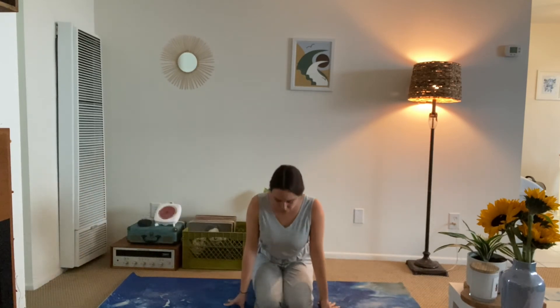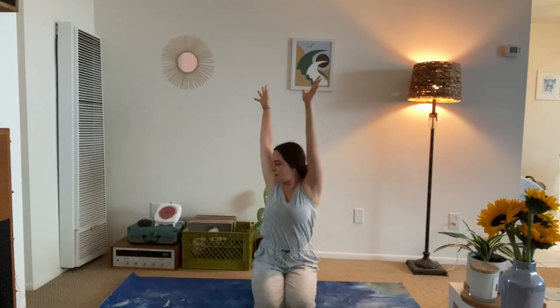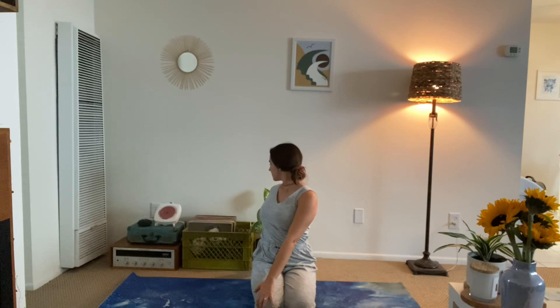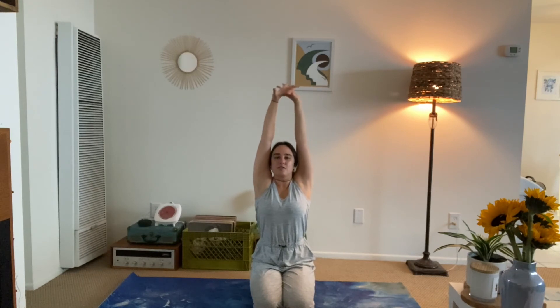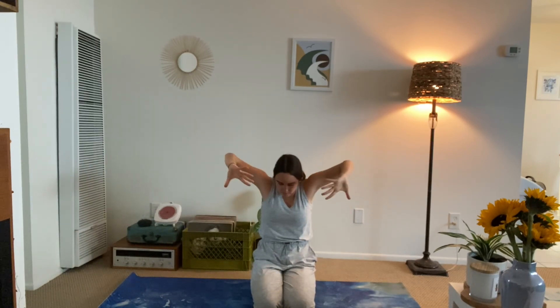We'll do a few more stretches here. Inhale, reach the arms up. Exhale, twist over to the left — right hand on the outside of the left knee. Inhale, slowly bring it back to center. Exhale, twist over to the right, gazing behind that right shoulder. Inhale, back to center. Exhale — I want you to cactus the arms for a mini back bend, so slight lift in the chest. And on that same exhale, round the spine, push away, and release your arms.